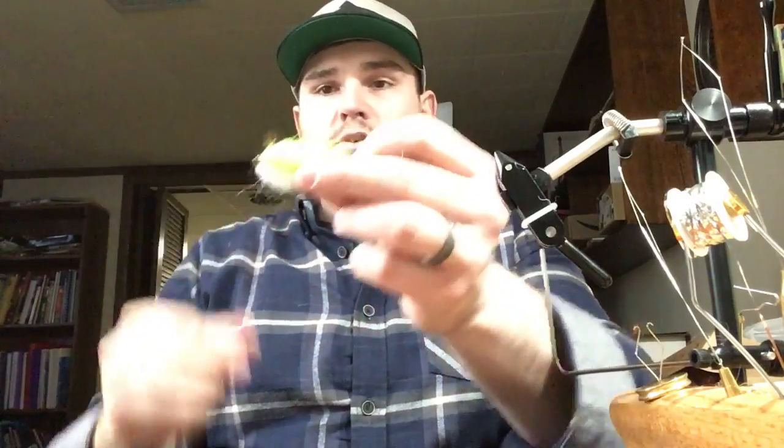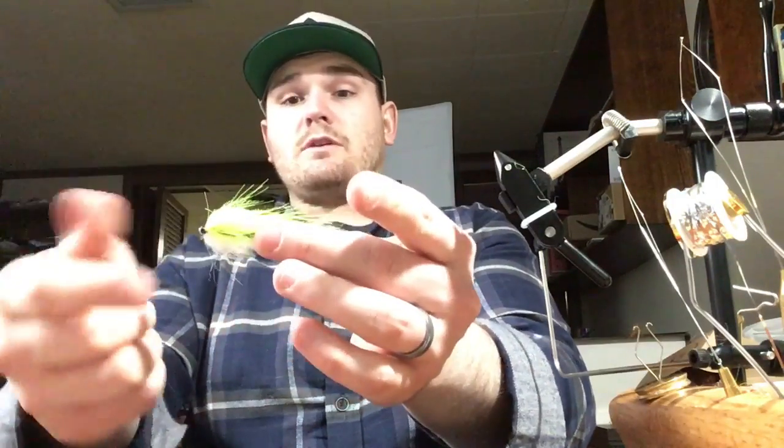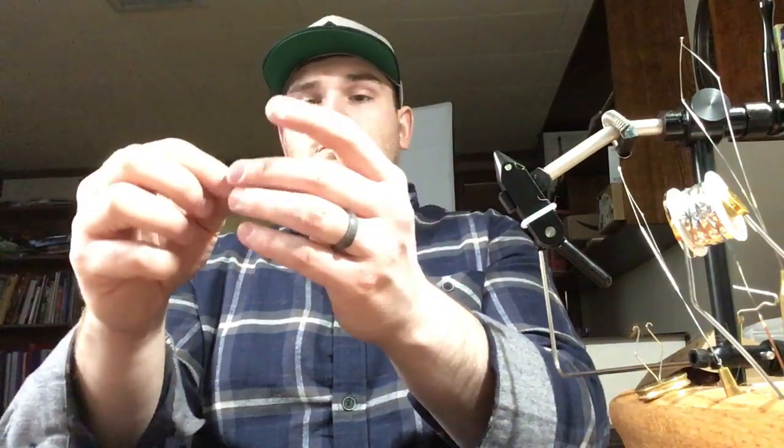Here's a tube fly — just craft fur on a tube with a little peacock herl on the sides for the lateral line. I'm excited to try it. I've got a few simple little tubes, and I'm also experimenting with small poppers and bigger poppers that imitate mice.